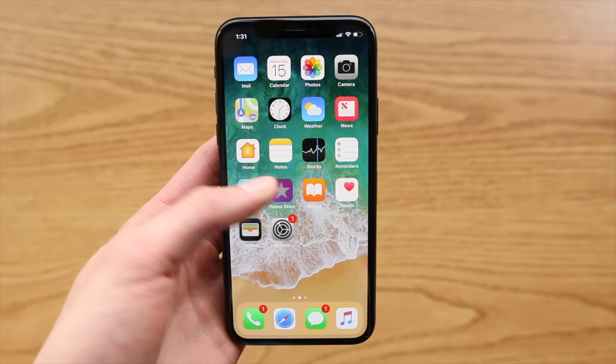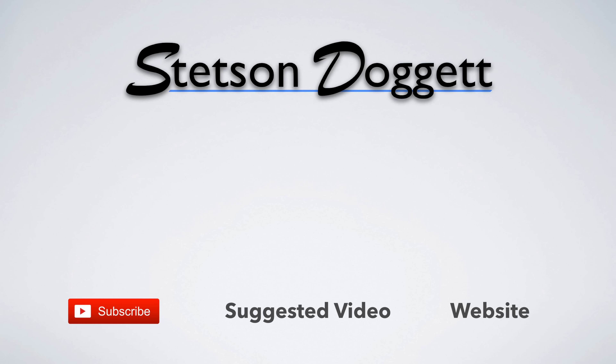So that wraps up this video. Feel free to share it if you found it helpful, and be sure to leave it a thumbs up below. Also consider subscribing for more videos like this one. I'm Stetson — thank you for watching and I'll see you next time.